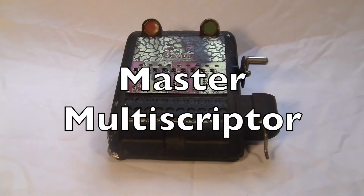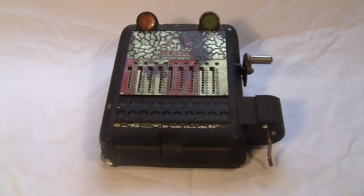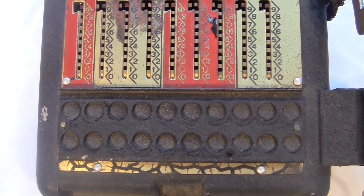This is the master multi-scriptor. It was made in Belgium sometime around the 1930s or 40s.